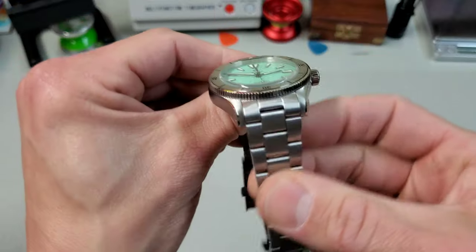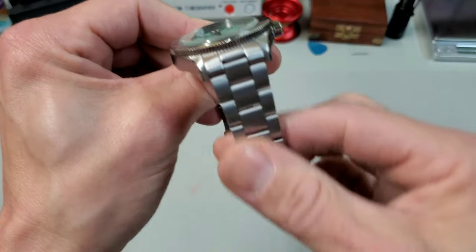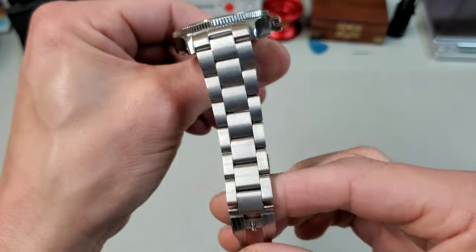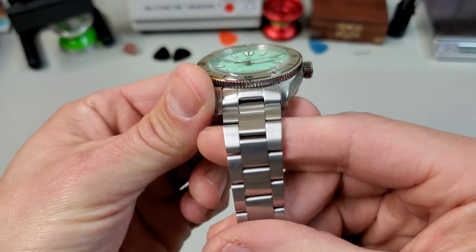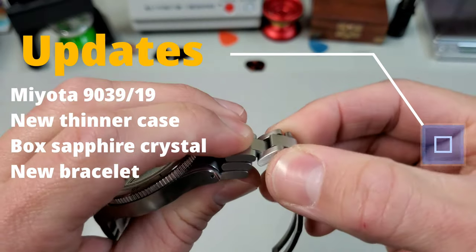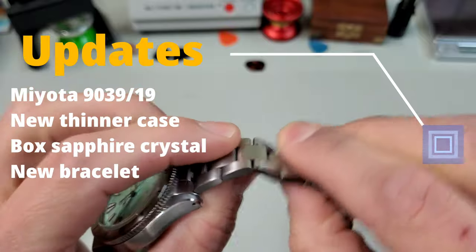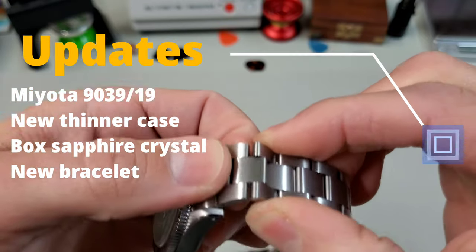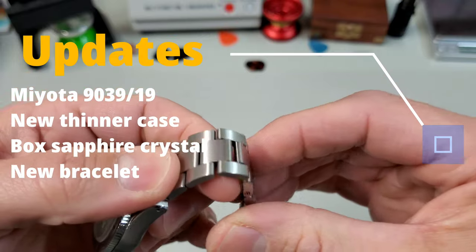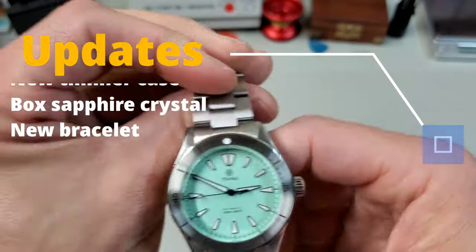Another one of the big updates is the bracelet — instead of going from 20 down to 18, it's now a 20 to 16 millimeter taper, which puts it in line with the rest of their range. Like all the other models, it also features fully articulating links. The three pieces are truly individual links rather than one solid piece that looks like three, which means you're going to get a fantastic drape over the wrist and it's always going to conform to your wrist shape really well.